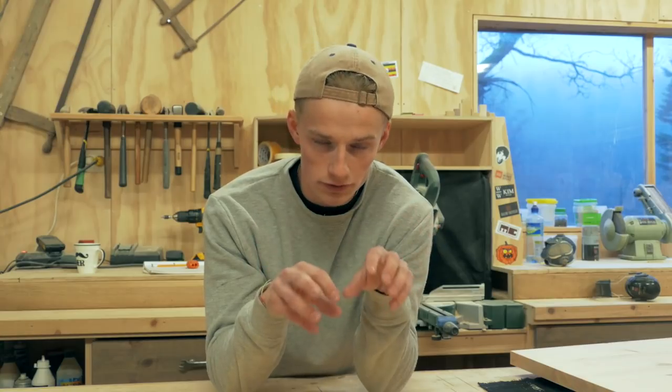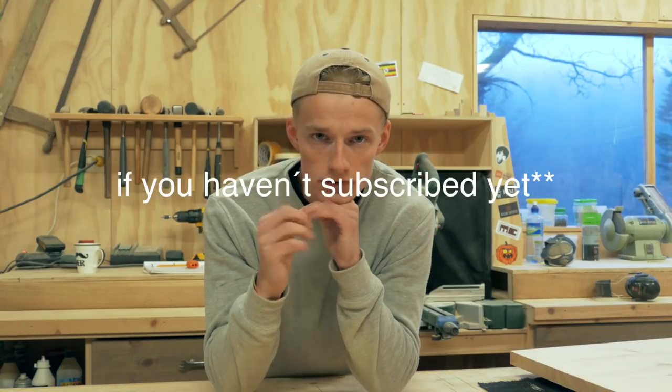So that is it for this episode. I hope you enjoyed it. Please leave a like and of course a comment. And if you haven't subscribed yet, make sure to hit the subscribe button as well. Thank you for watching. Take care, and I will see you guys in the next video. Bye bye.